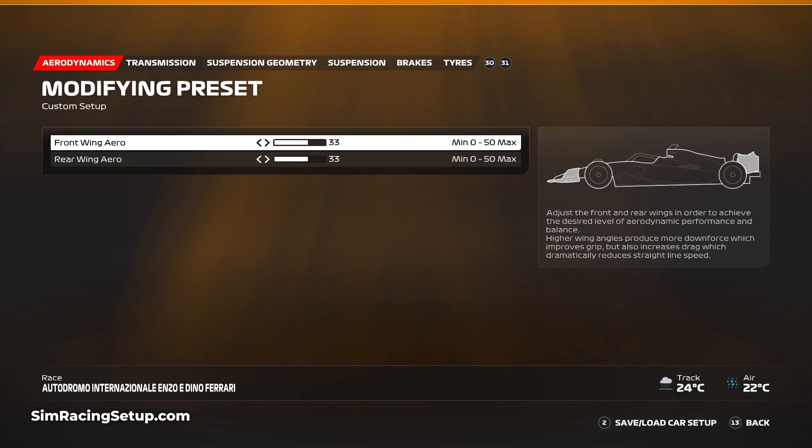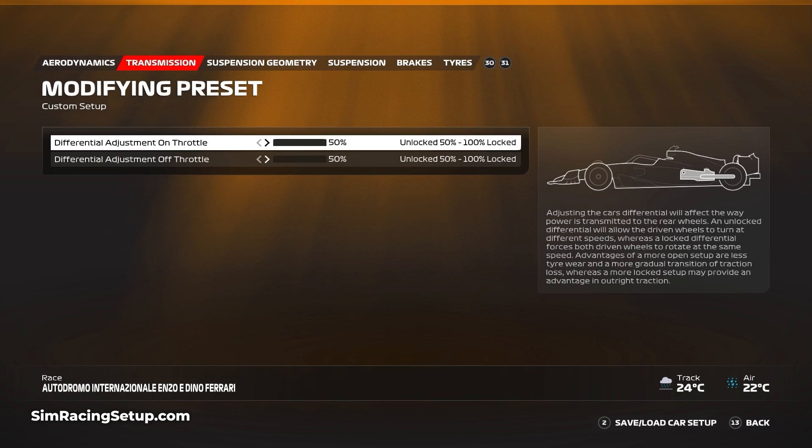For the transmission, I've lowered things right down to 50 and 50 for both the on-throttle and off-throttle diff. This will provide the maximum amount of traction as well as the best rotation at slower speeds, which can be really helpful into slower corners such as the hairpin and the chicane halfway through the lap.